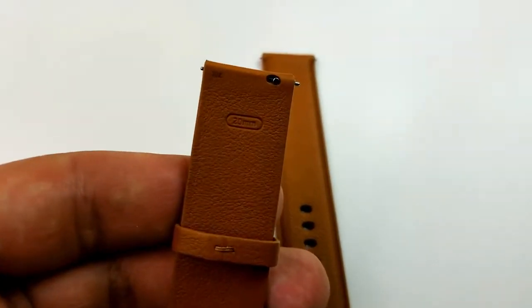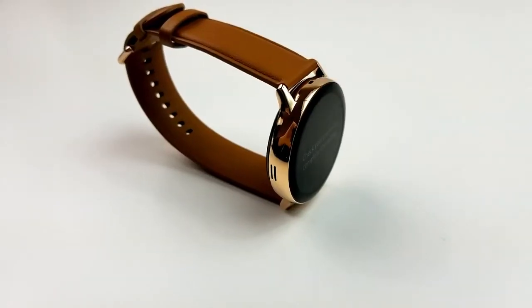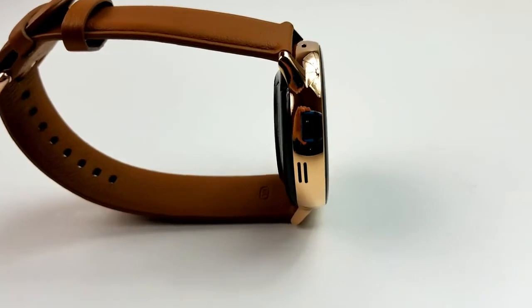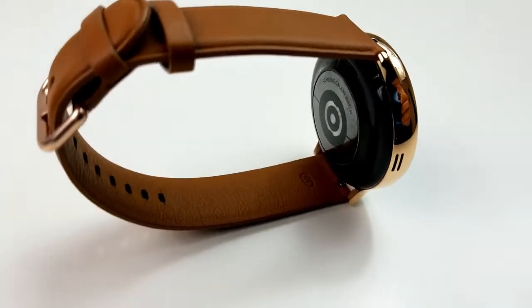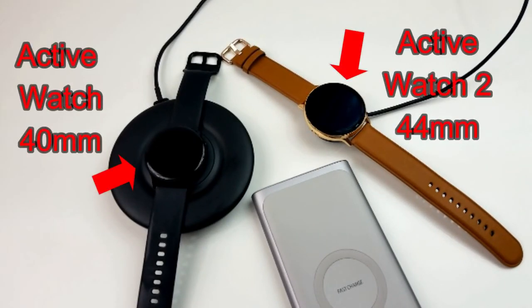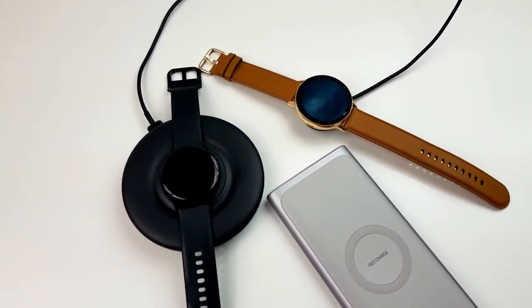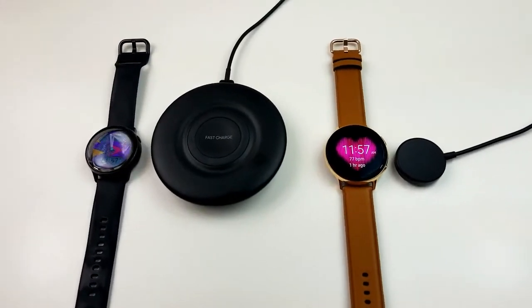The brown strap it comes with is pretty good — it's comfortable and comes with a clasp that matches the case, so it all works well with the watch, although I'll probably change up my bands depending on my activity level. Besides the portable charger, the watch also comes with its own wire charger which is small, light, and very portable compared to the much larger wire charger that the original Active Watch came with.